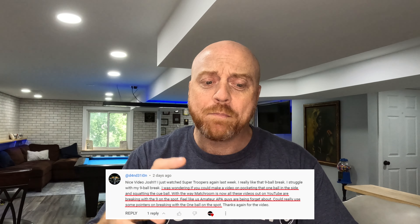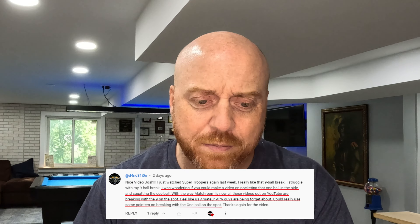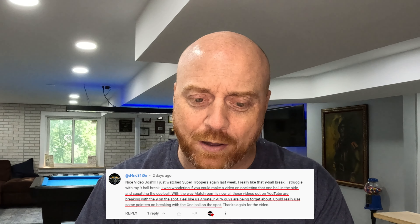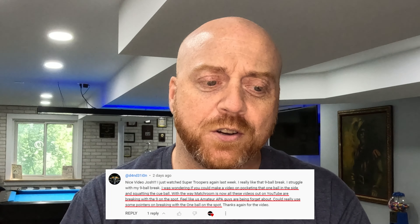With the way Matchroom is now, all these videos out on YouTube are breaking with the nine on the spot — feels like us amateurs are being forgot about. Could really use some pointers on breaking with the one ball on the spot. Well, d4nd31ion, you're absolutely correct. It's a travesty. We're being cast aside like redheaded stepchildren. Follow me over to this pool table right there, we'll take a look at how I do it.